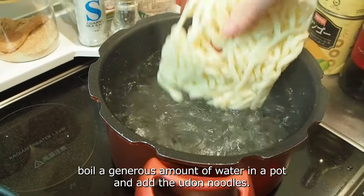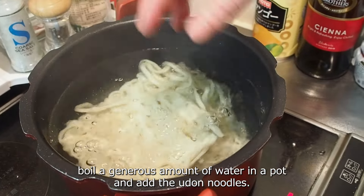Boil a generous amount of water in a pot and add the udon noodles, loosening them.